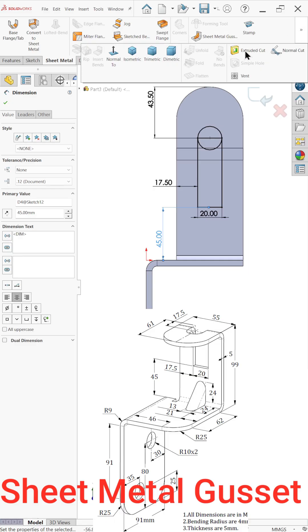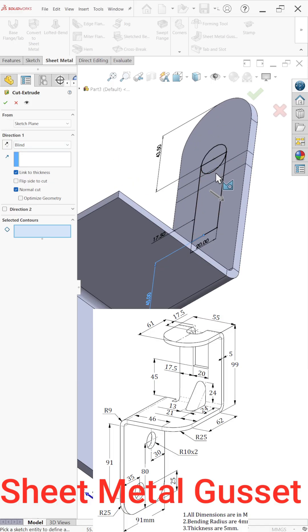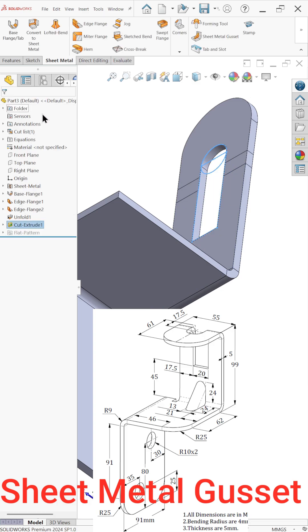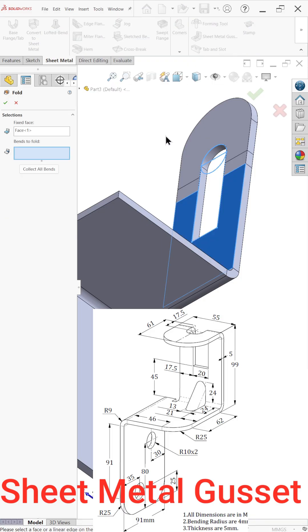Now choose extruded cut and select link to thickness. There are too many profiles, so you have to select them all. Now select fold again, then select the bend.